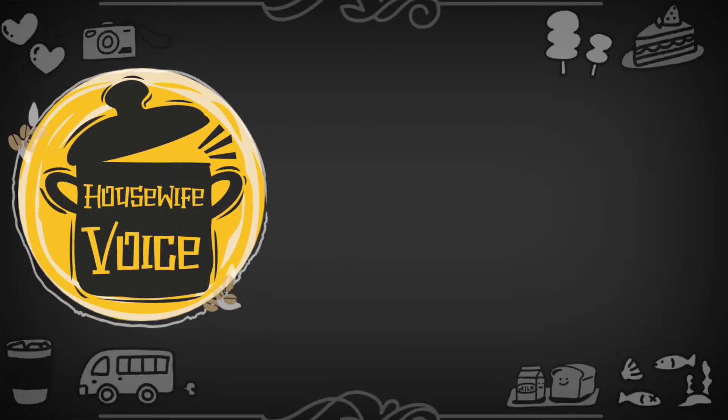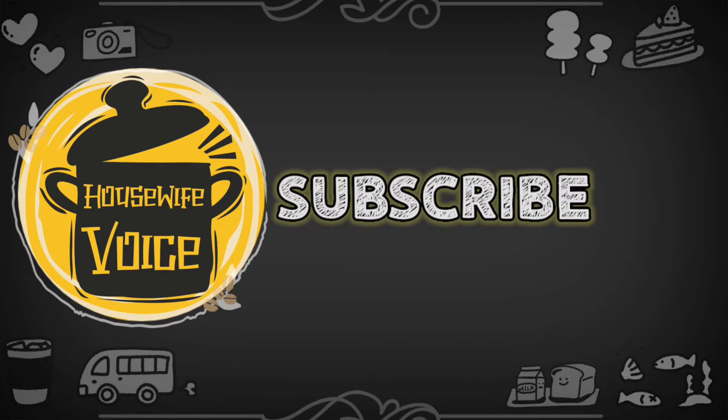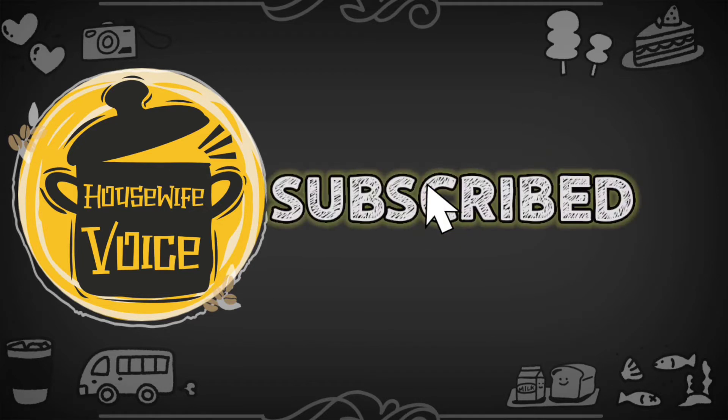Hello friends, welcome back to my channel Housewife Voice. If you are watching my channel, please subscribe and support me. If you have a bell icon, please click All and select to get video notifications.